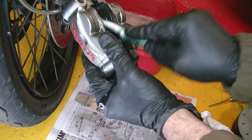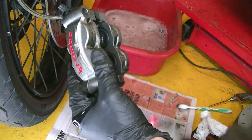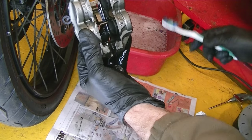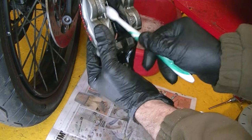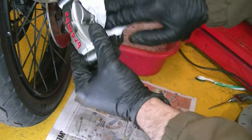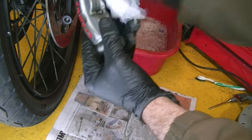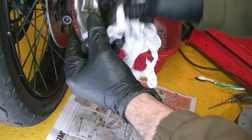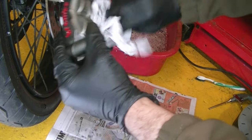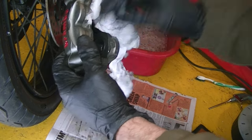I'll use the brush again on that spring. The spring is in good condition — there's actually no corrosion on it, just a bit of dirt which is washing off. If it gets really corroded you'd need to change it. The brake cleaner largely evaporates off, and I'll wipe off as much dirt as I can. I'll give it a moment for the rest of the brake cleaner to evaporate, and then we'll fit the new pads.